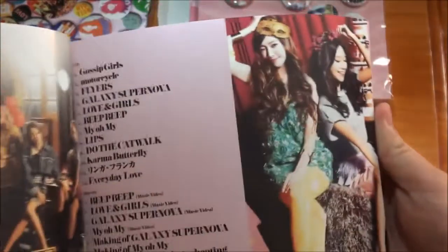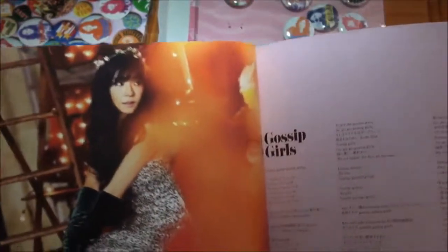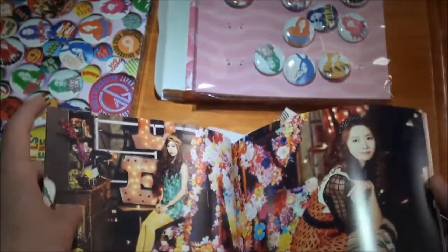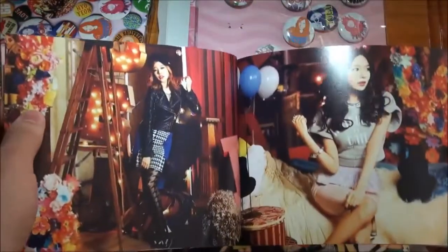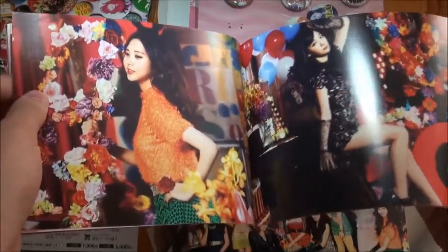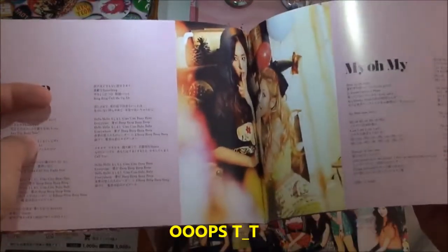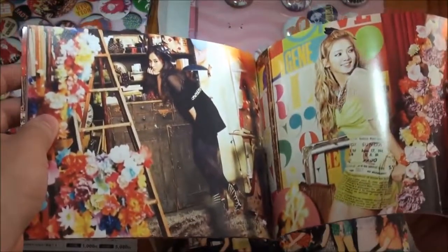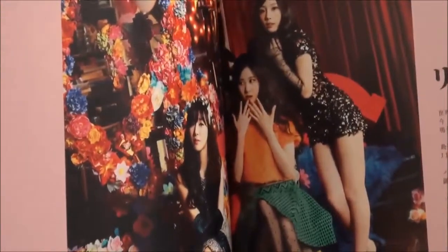You got the group - it's like the index page. You got Jessica and Sooyoung, Tiffany, more lyrics, Jessica, Yuna, Sunny and Yuna, more lyrics, Sunny and Sooyoung, lyrics, Seohyun and Taeyeon, Yuna and Hyoyeon, Yuri and Hyoyeon, Yuri, Hyoyeon, now we got Tiffany, Seohyun and Taeyeon.